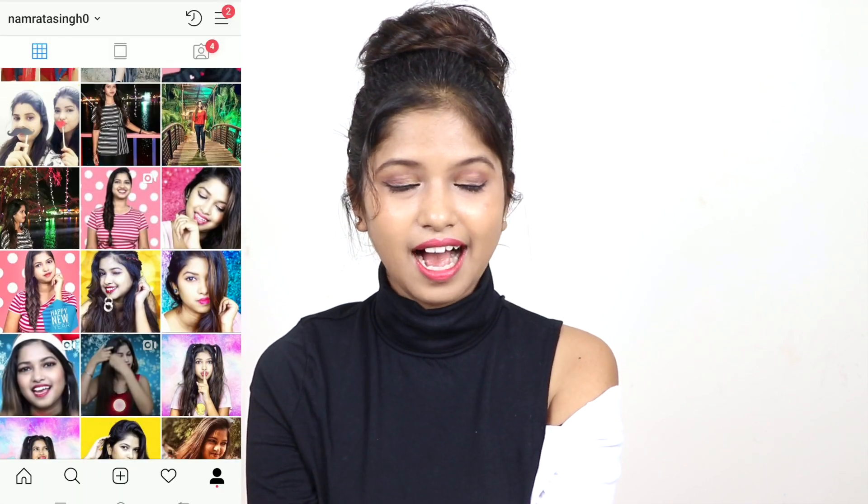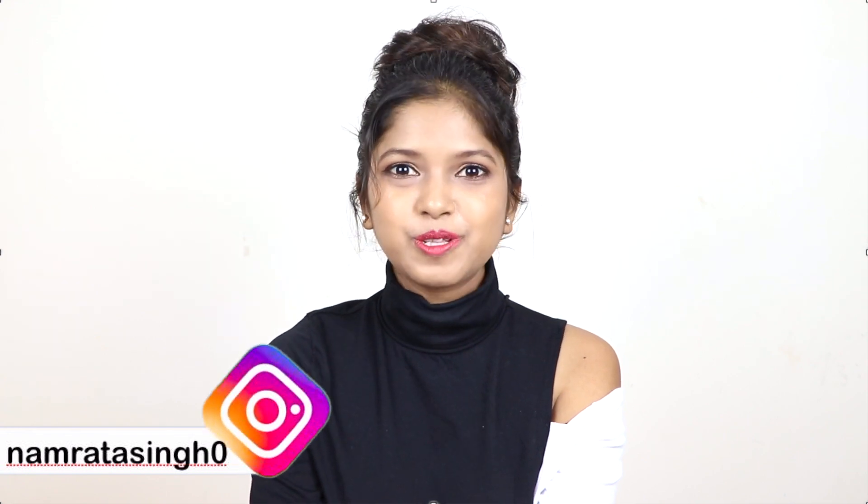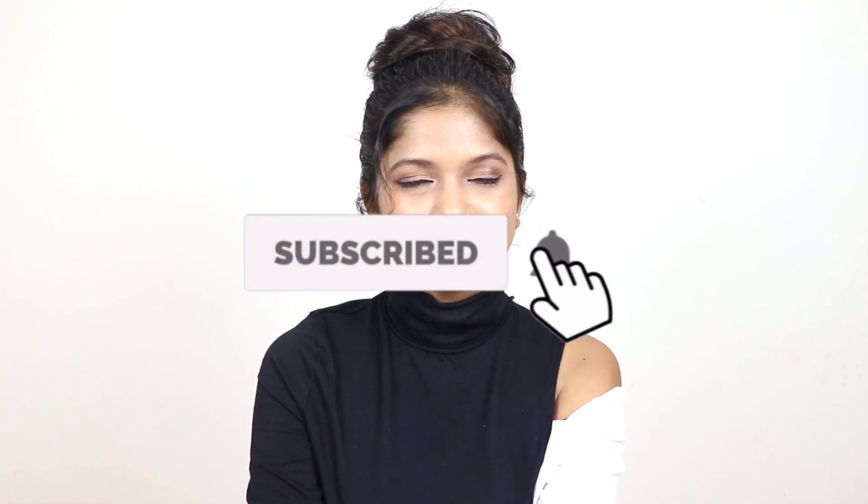Welcome, I am Namrata. In this video, I am going to share with you a quick, messy bun hairstyle without a donut. It will be easy and very quick. If you want to see more hairstyles, you can follow me on Instagram because I have short video styles. If you are new, you can click the red subscribe button. You will get to see more hairstyles on our channel.